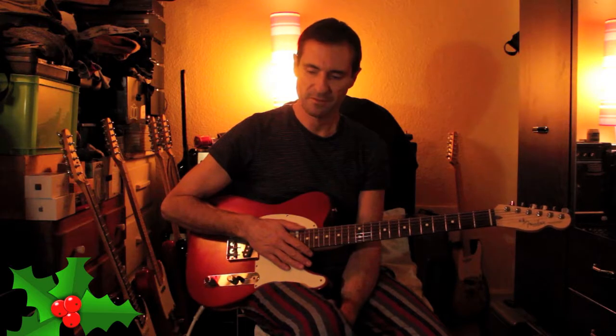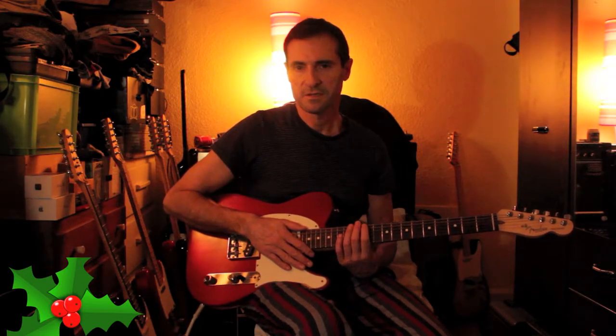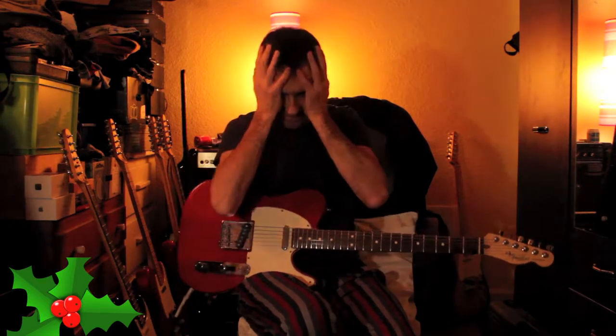Forums are handy because sometimes you get professional advice and input, but the problem is if you're starting out, there's a lot of crap — like people debating rosewood versus maple on guitar fingerboards. Sometimes it just gets nuts and you can't really tell the difference. Another one is which sounds better: Alnico or ceramic? Which wood is better, which strings are better. Stop.